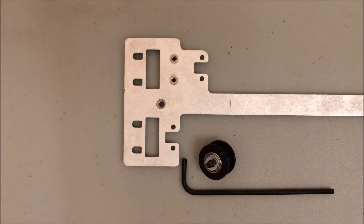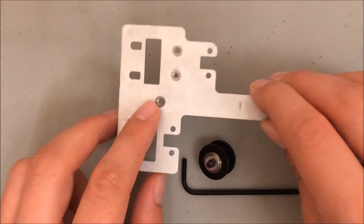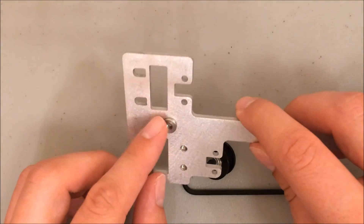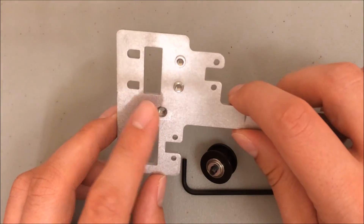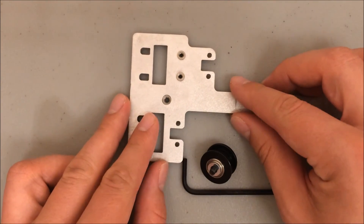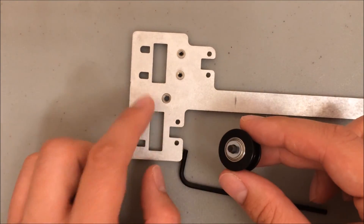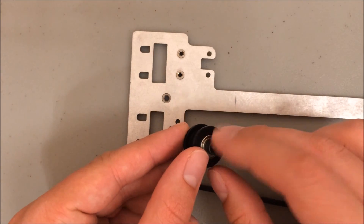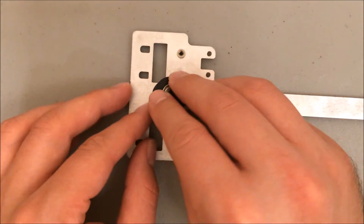When you go to attach the idler, double check that you attach it to the correct side — it's really easy to mix this up. The correct side is the one with the indented circle, so you'll attach it right here. On the opposite side the circle is raised up; you do not want to attach it on that side. Identify the correct side, then put the idler in place. Double check that your washer is on the end of the screw that's about to attach to the plate. Do not put the washer under the head of the screw — it's really easy to mix that up. Go ahead and get that set in place.